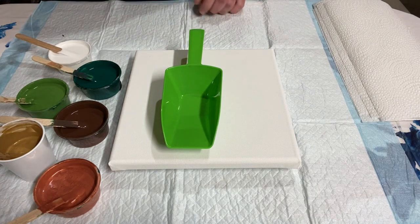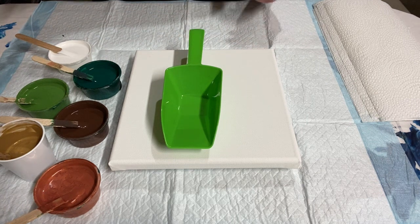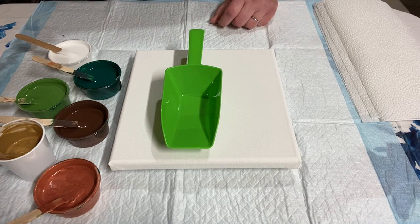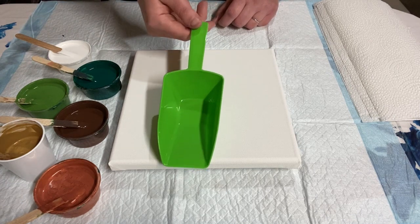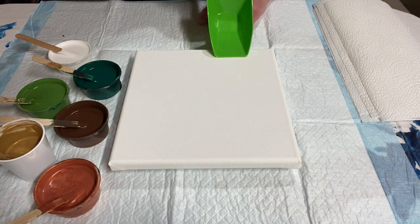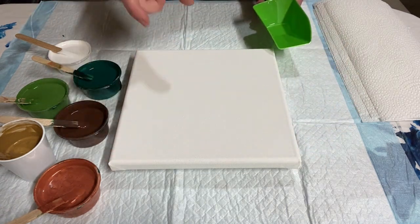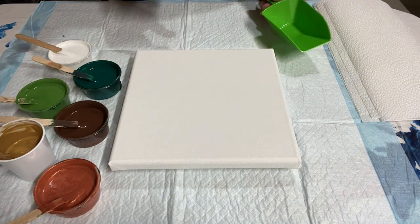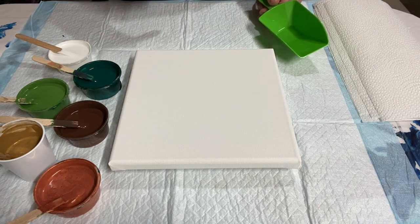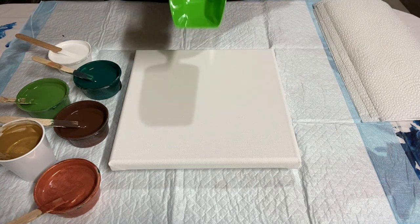A dustpan pour is a great technique for beginners, because it doesn't take crazy recipes. It doesn't take silicone or any kind of cell activator. You don't have to layer your paint any particular way. You just stick some paint in a dustpan and pull it out across your canvas to create this really cool patterned ribbons effect. It's been a really long time since I've done one of these, because I've been spending more time doing experimentation with other techniques, so I can't wait to do this today.